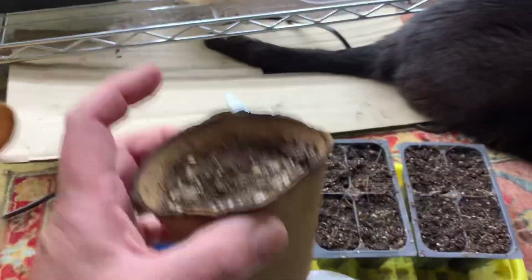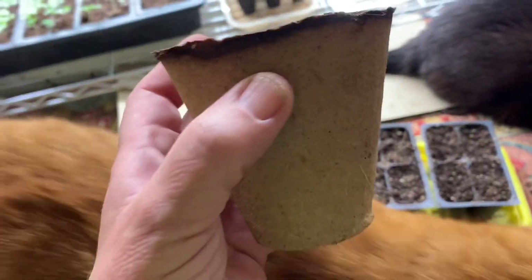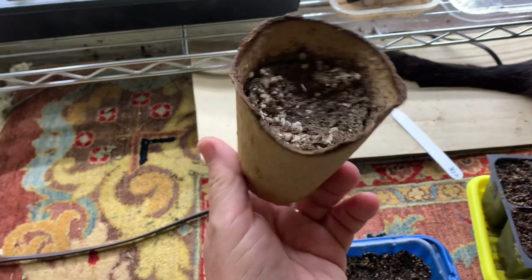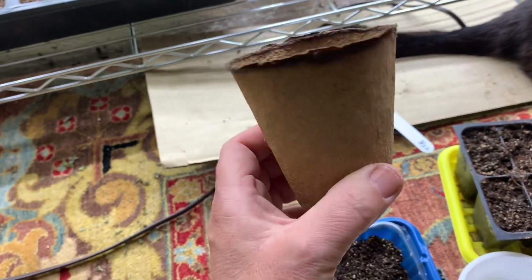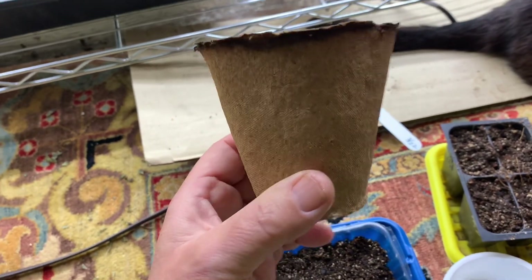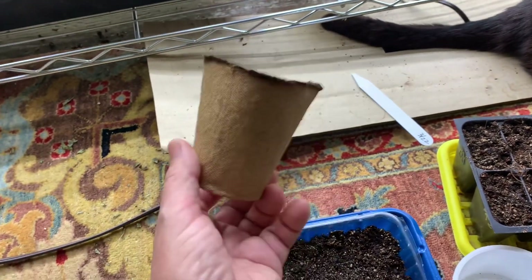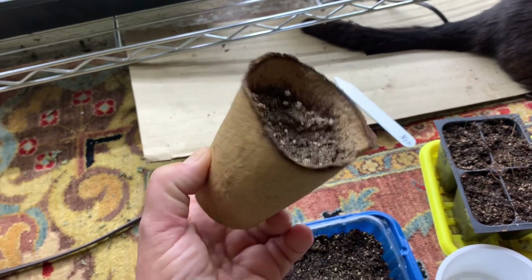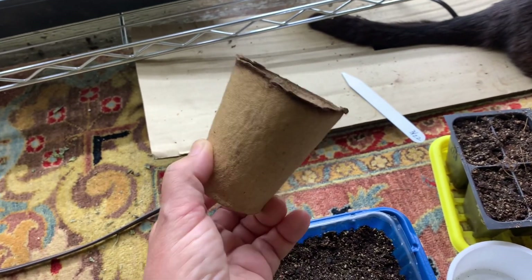Now, here's a thing I don't use. This was a big money waster for me — I used them the first year because I thought, oh, what a good idea. These are peat pots, and they're sold in stores. You're supposed to be able to plant in them and then just plant the entire thing in the ground, and the roots of the plant will break through it and the pot will degrade.